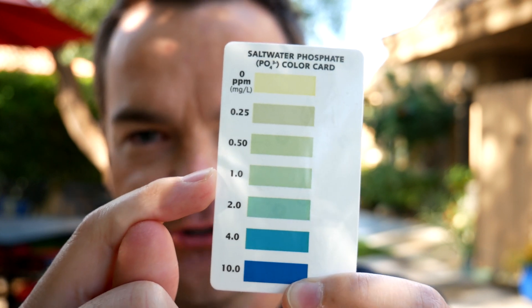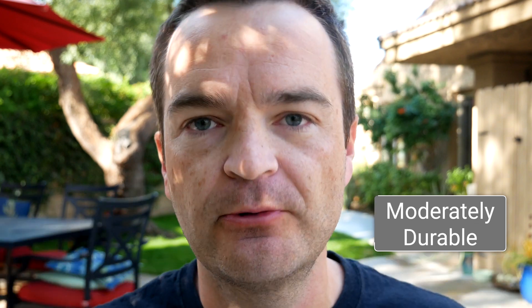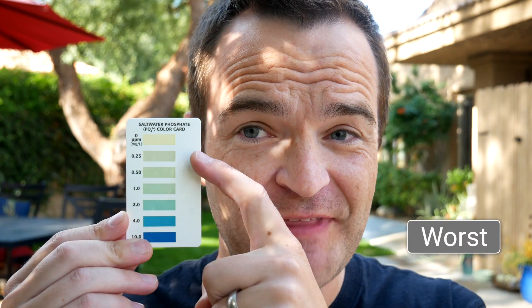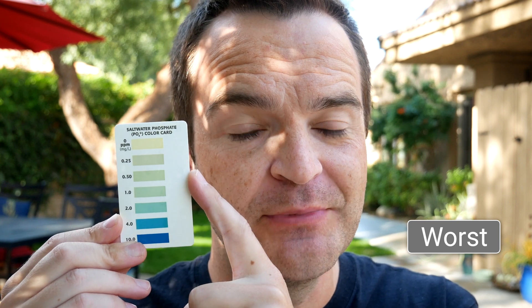The test kit itself is pretty good quality glass, and it's really nice to have a laminated card, so quality and durability is moderately durable. The best characteristics of the API phosphate test kit are that it's super fast and ridiculously affordable, especially when compared to everything else. The worst aspect is how close in color 0.25 to one part per million is — so at the lower levels, this is a little bit difficult to read.